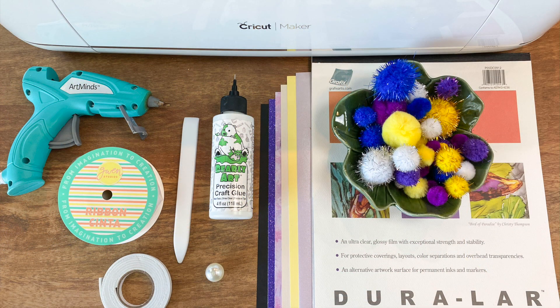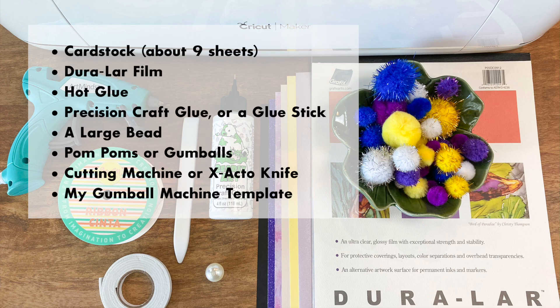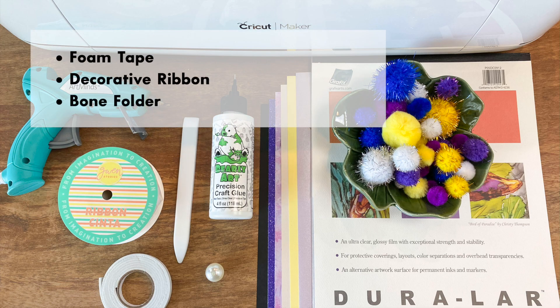The supplies you'll need for this project are cardstock — about 9 sheets in various colors — Duralar film, hot glue, precision craft glue or a glue stick, a large bead, pom-poms or gumballs, a cutting machine or exacto knife, and my template which can be found at designsbymissmandi.com. Other optional but helpful supplies include foam tape, decorative ribbon, and a bone folder.